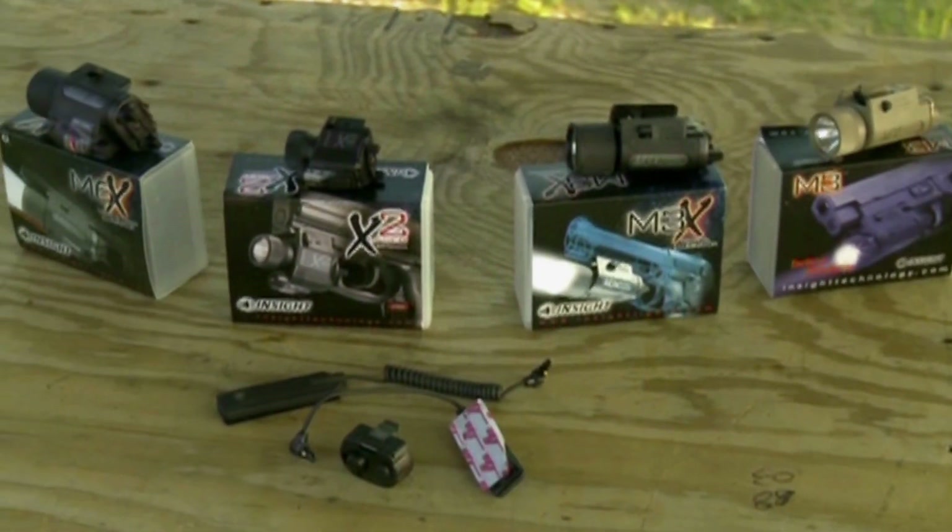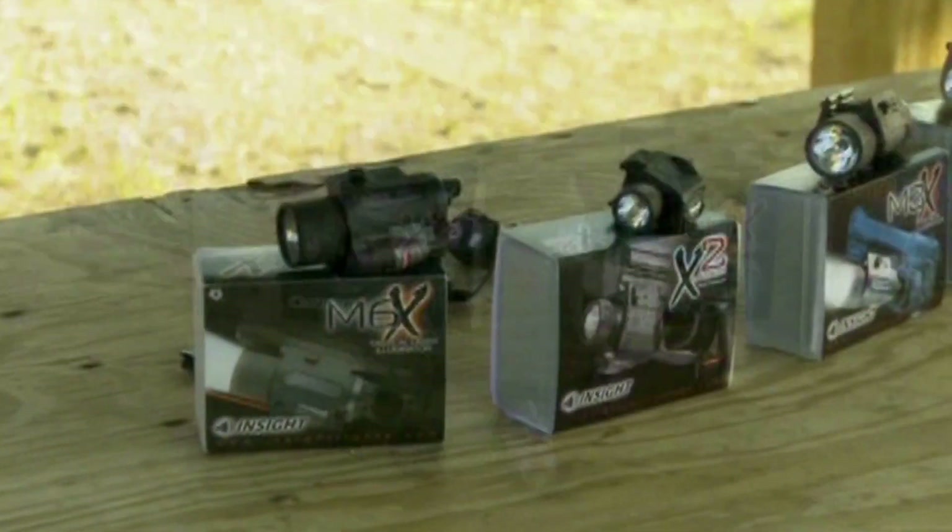Insight Tech Gear has been around for a while — they started in 1988, and they have become the primary vendor for the U.S. Special Operations community for tactical lights and lasers. Here's just a brief sample of a very diverse product line.